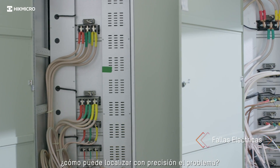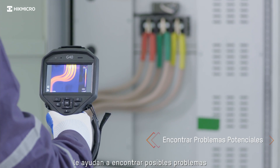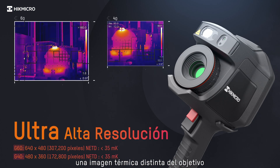How can you accurately locate the problem? Hike Micro G series thermal imaging cameras help you find the potential issues. A highly sensitive Hike Micro VOX detector provides a distinct thermal image of the target.